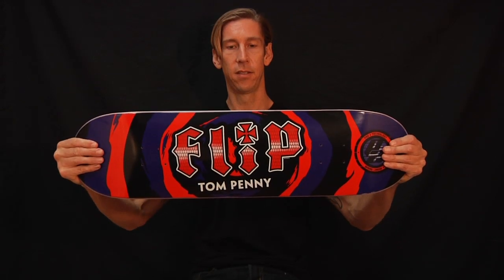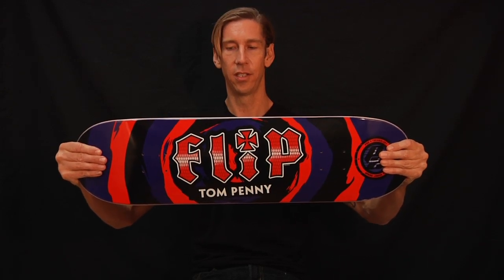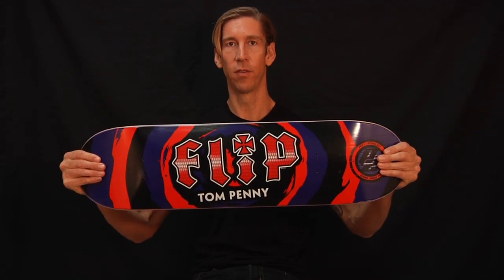This is Tom Penney's Splat P2. Tom Penney is a legend — British legend — one of the smoothest skateboarders of all time.